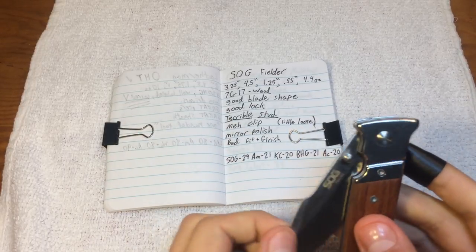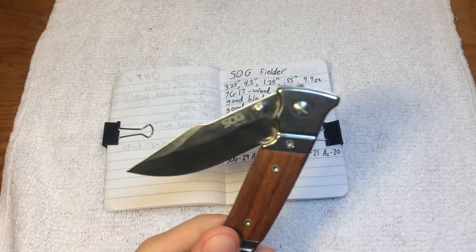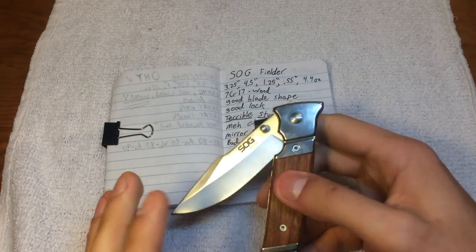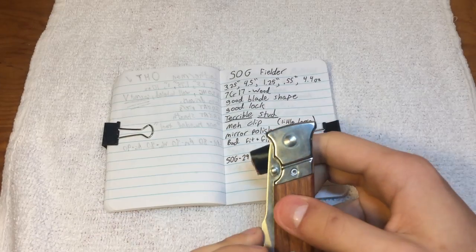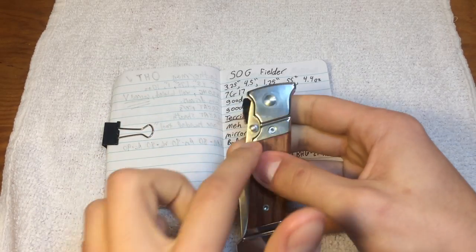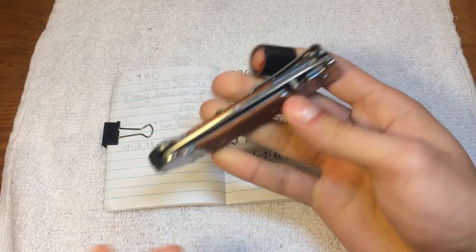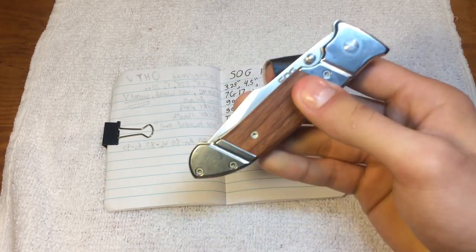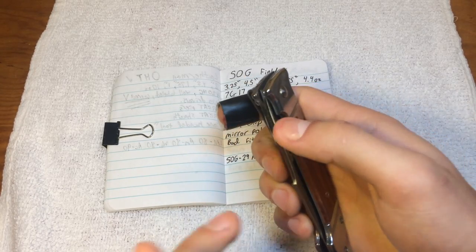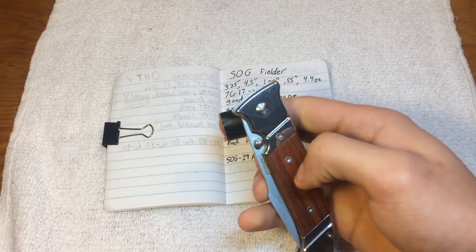So this easily could have been a knife that I appreciated. I was probably never going to be able to love this thing, but I could absolutely have used it. But unfortunately, because of the clip, and especially because of the thumb stud, this is dead for me. I will never use this again. This will never again be in my pocket. And because I value my thumb, I'm okay with that.